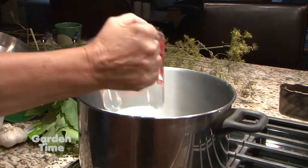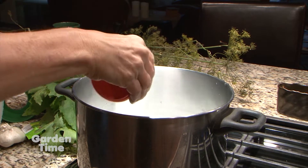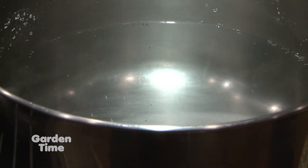Starting with a large pot on the stove, we need to make a brine. In the pot we'll use 4 cups vinegar, 4 quarts water, and 1 cup pickling salt. We'll bring this mixture to a boil, and this will make about 8 quarts.